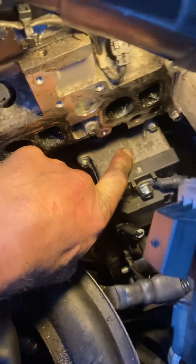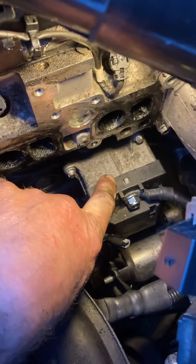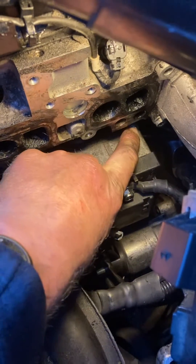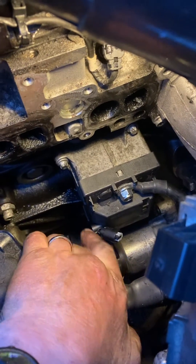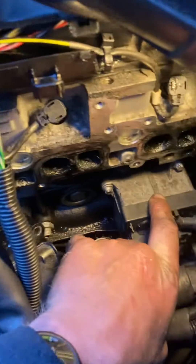The only way I could get to it was to take this manifold off — it's been a right pain to get to. So I'm going to take this off next; I think I'll probably have to replace it. It's got a bolt there, a bolt there, and two underneath, so I need to try and get to those. That's what I'm doing next — taking it off.